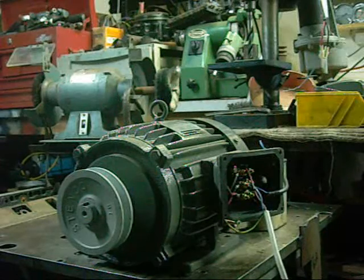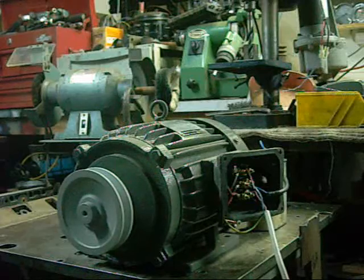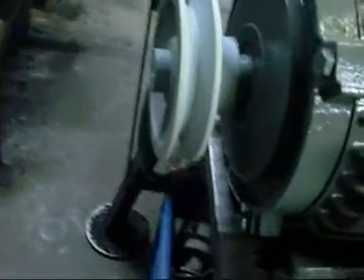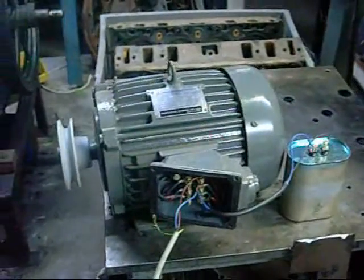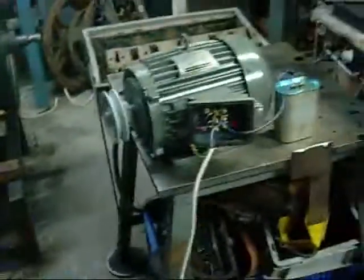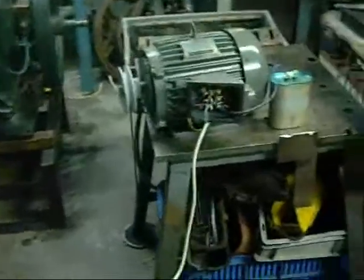And this is the TECO motor on low speed. Doesn't sound as happy — might need a stronger capacitor. So it definitely works on both speeds, but doesn't sound happy doing that.